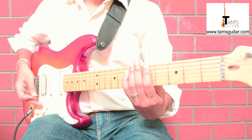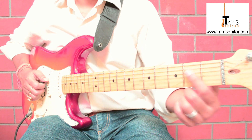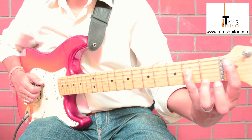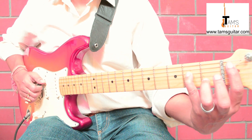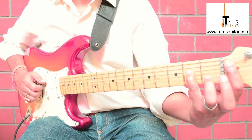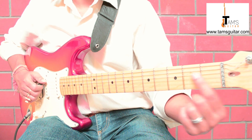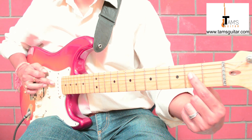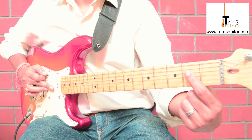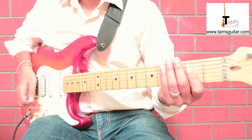A power chord can also be played using an open string as the root. If you think of open strings as frets, the shape is the same, but since we don't need a finger to hold the open string, it looks like this: play the fifth string open and put your first finger on the fourth string second fret.